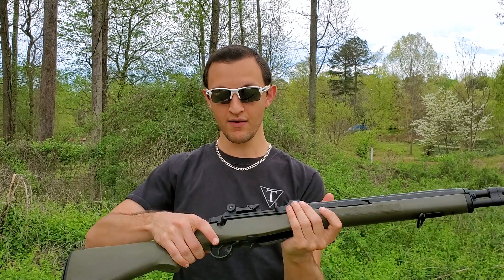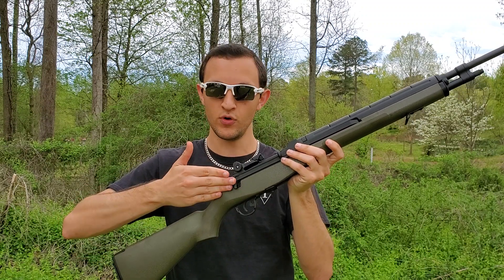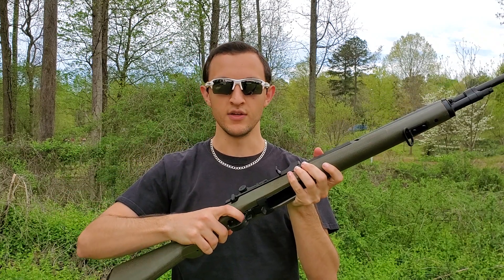You have your standard M14-style fire selector. This is on semi — twist it all the way around, lock it full, and then back over to semi. And then you obviously have your safety with the trigger guard safety there.